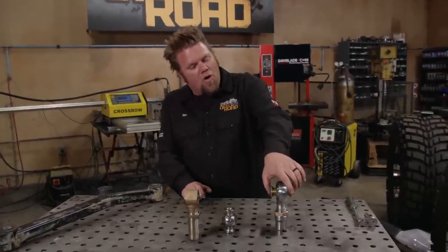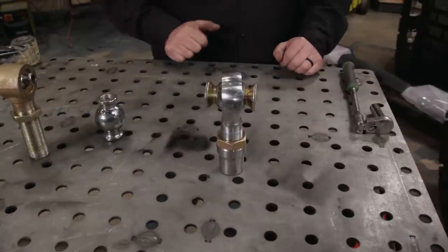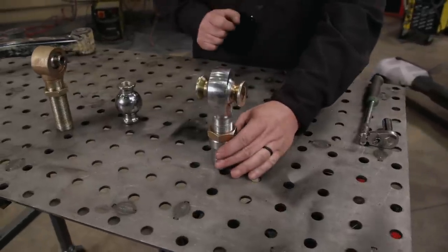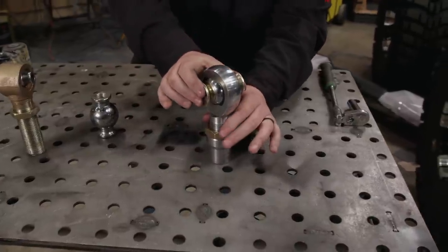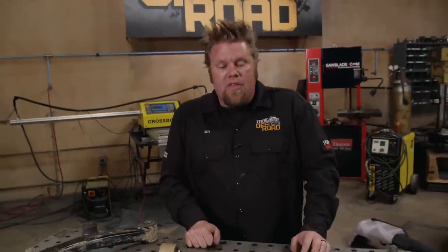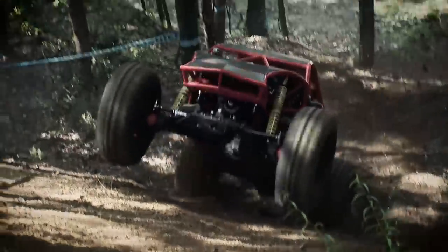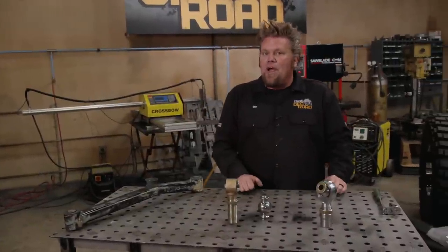Now if you're talking about a hardcore throwdown tube buggy, you're definitely going to be looking at some type of rod end or heim joint. They are incredibly strong, made of chrome moly steel, fully adjustable, and have a stainless steel ball inside lubricated by a Teflon liner. They are designed for maximum articulation and maximum abuse. The downfall is you will feel all the vibration in the suspension up into the passenger compartment — not an issue for a tube buggy, but for something you drive every day that can become quite annoying.